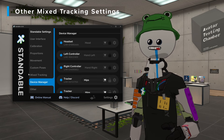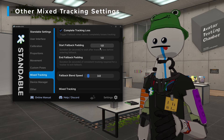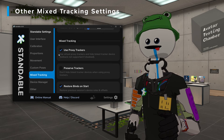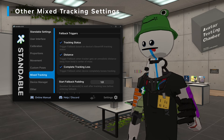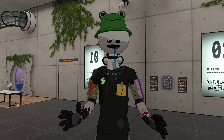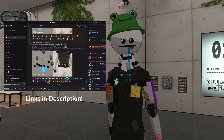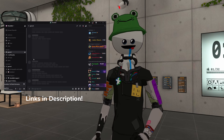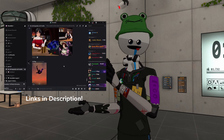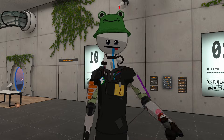Beyond just the Device Manager, there are many settings in Mixed Tracking. You can change what triggers fallback, how soon it triggers, how soon it returns, the fallback speed — many options to customize Standable mixed tracking to specifically how you need it. If you need any extra help beyond these quick start guides, you can head to our Discord where we have a support ticket system and people willing to help. We also have a whole section for custom poses. Thanks for trying Standable and have a good one.